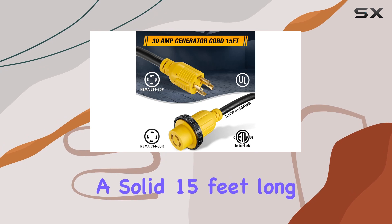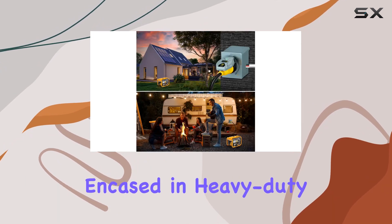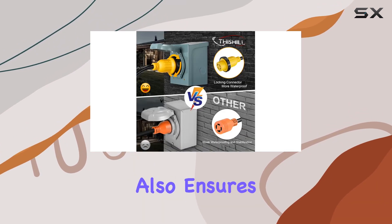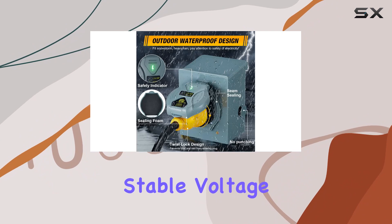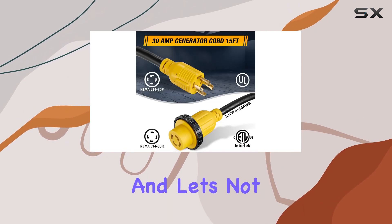Moving on to the RV extension cord itself — it's a solid 15 feet long and utilizes 10 AWG wires encased in heavy-duty PVC. This not only provides flame retardancy and anti-aging properties but also ensures the cord remains unaltered over time. Inside, oxygen-free pure copper wires deliver stable voltage and low resistance conductivity, keeping things running smoothly.